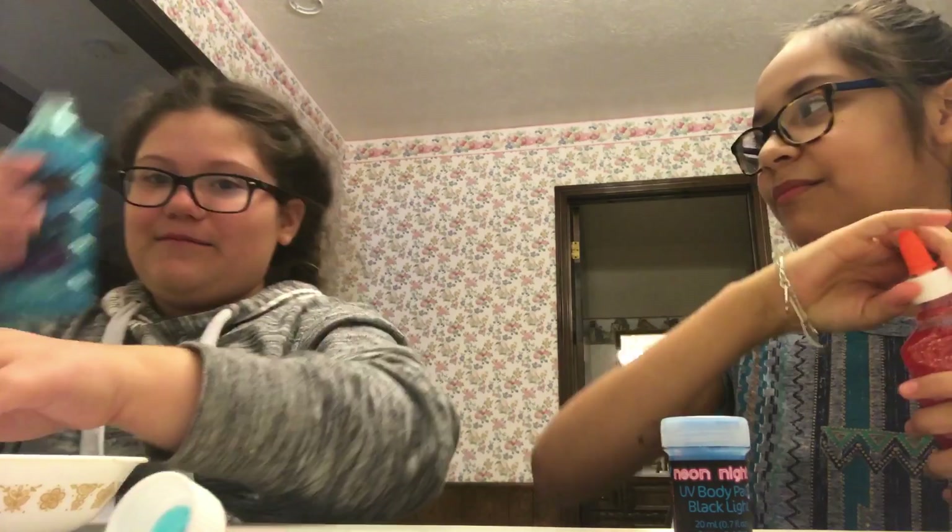Okay guys, thank you for watching. We're making slime with glitter glue and testing how it works. I'm using red and she's using blue.